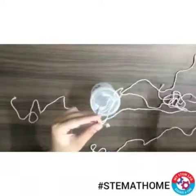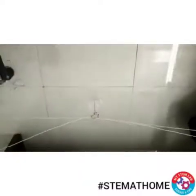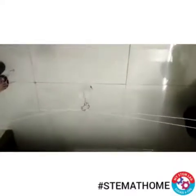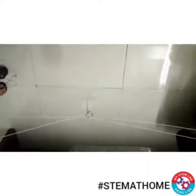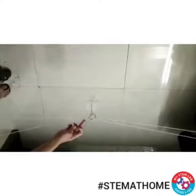Now we have to tie the thread which we passed through the center of the hook — we can use two chairs to tie this. I have tied this thread with the help of two chairs, one end to one chair and another end to the other chair. I have also fixed two threads with the hook.